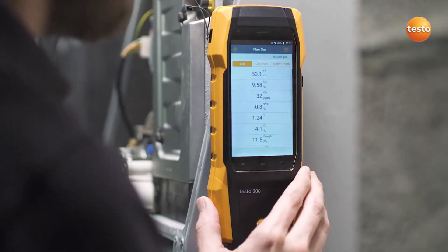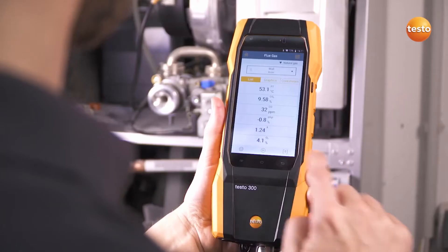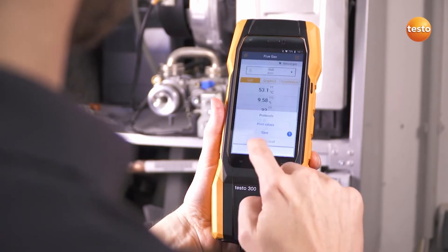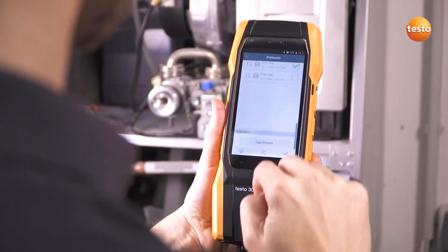After the measurement, save the measurement values directly in the instrument. The measurement report with information on the customer, measurement values and the heating system can be easily created on site.